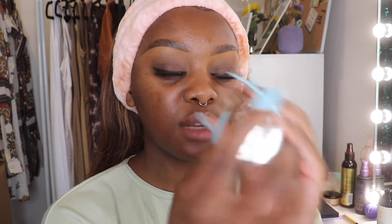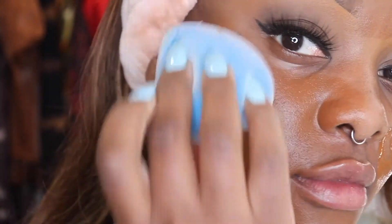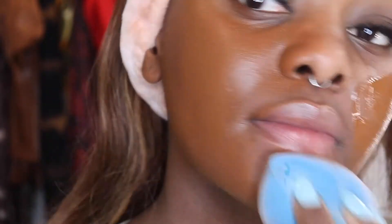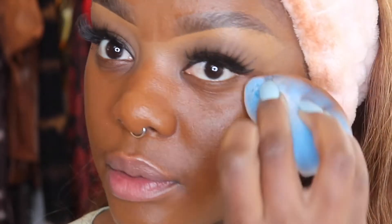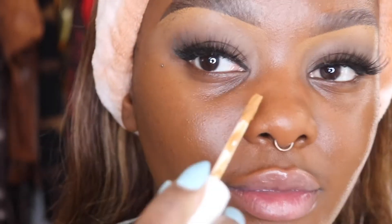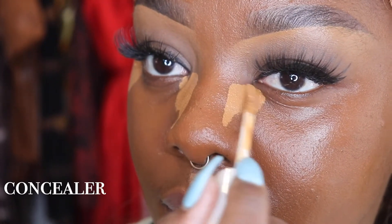Now I'm just gonna jump into the rest of my makeup. I'm going to use the L'Oréal True Match Super Blendable Foundation — I usually use this when I'm shooting content because I like the way it looks on camera. I use the shade Deep Cool.